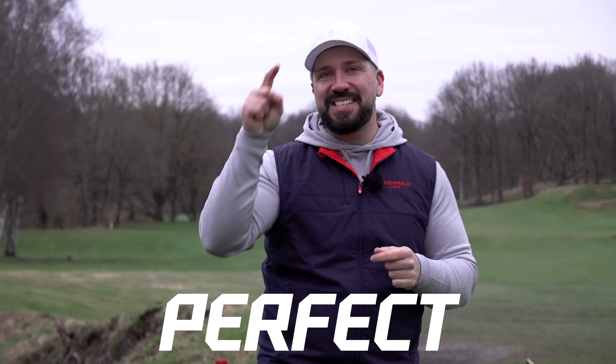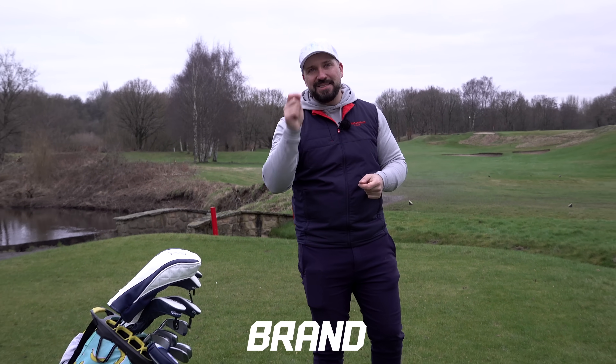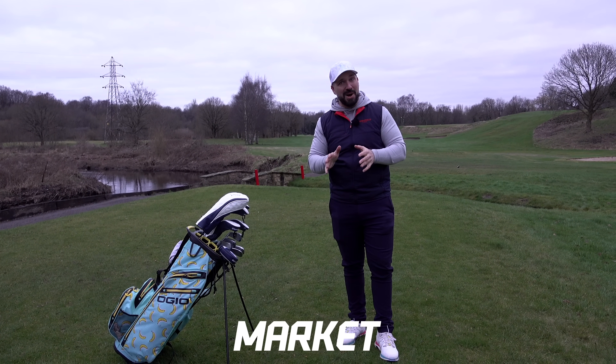I have put together a perfect set of golf clubs for a mid-handicap golfer. Everything in this selection is brand new this year. However, I'm also going to include cheaper options and the deals that you can find on the second-hand market.